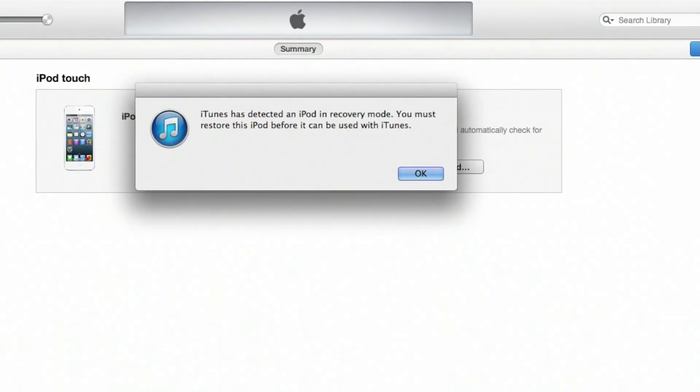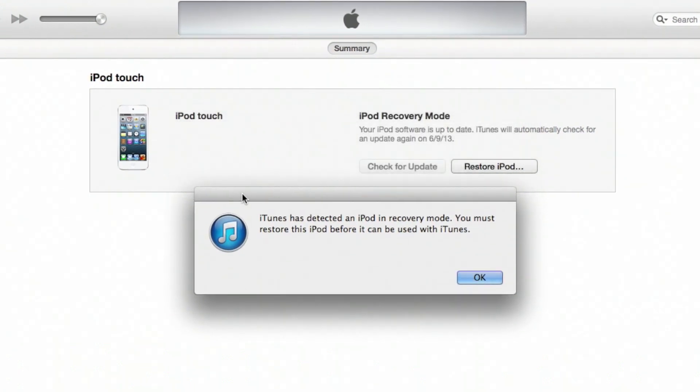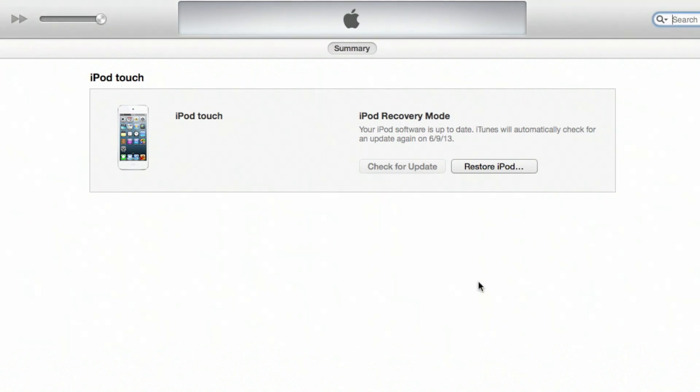The way to solve this is plugging that device into iTunes and using that to restore. So let's take a look. Go ahead and plug in your device. Now normally there would be more options on the screen, but since it's stuck in DFU mode, iTunes recognizes this as the iPod touch being stuck in recovery mode. The only option you really have is to restore the iPod. Go ahead and click that.